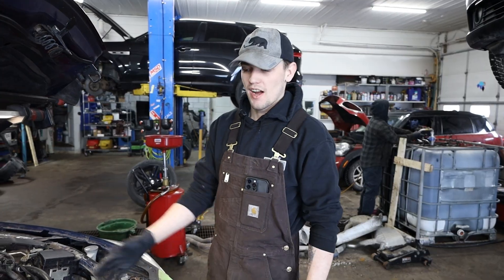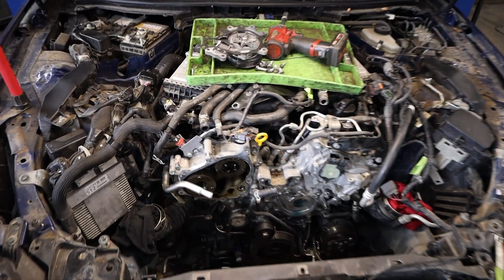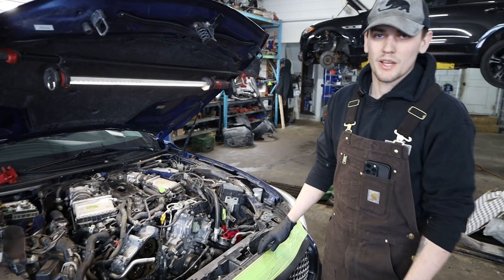Hi guys, I'm Ryan. Here I have an Infiniti Q50. We're doing a timing chain change job. So far I have the rad removed, a bunch of all the coolant parts and everything, and then I'm going to keep moving and remove the accessories, and then we'll go from there.